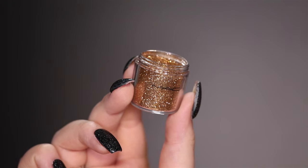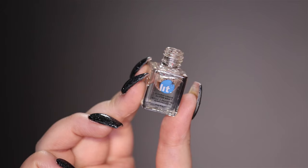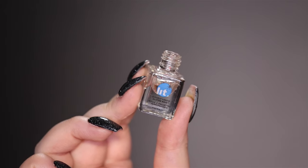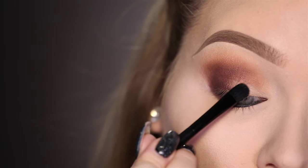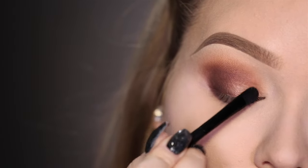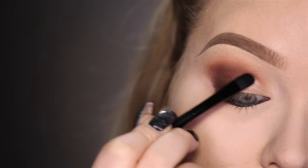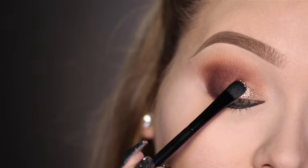Now it's time for the amazing glitter. This is MAC Glitter in Gold and as my mixing medium I'll be using the LIT Cosmetics Clearly Liquid Glitter Base, applying it with my glitter brush, the Tweezerman Shader Brush. First I lay down the mixing medium with the same brush and then press the glitter over top.